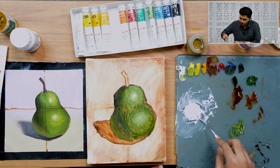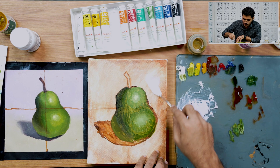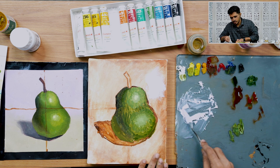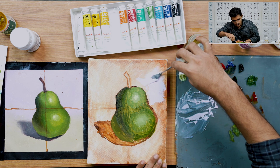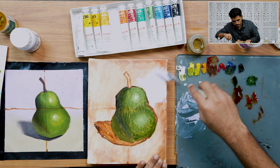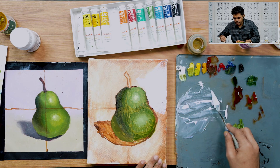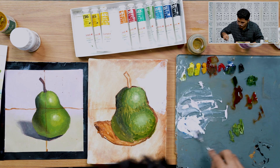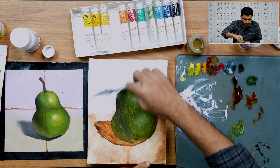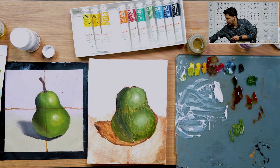To be quick while applying this, I'm using a palette knife — you can use any flat brush you have. I'm massing in this color. I'll keep a little bit of color for later use and clean my palette.